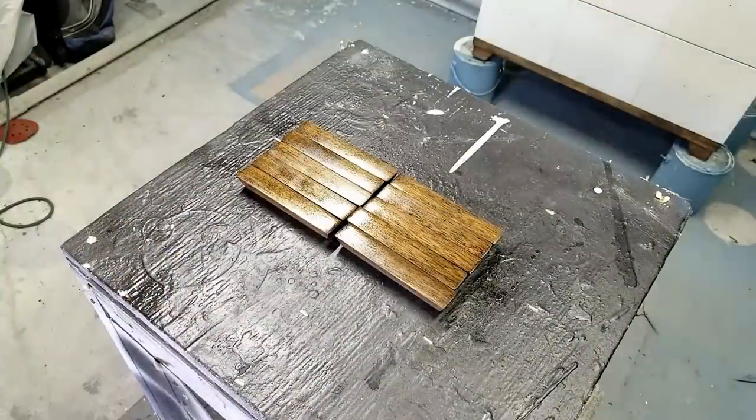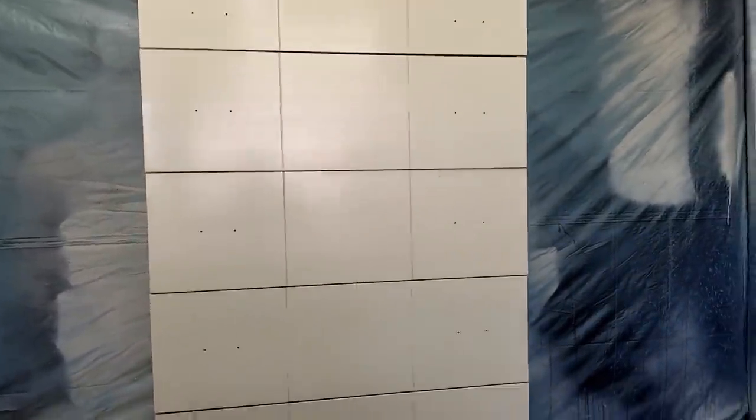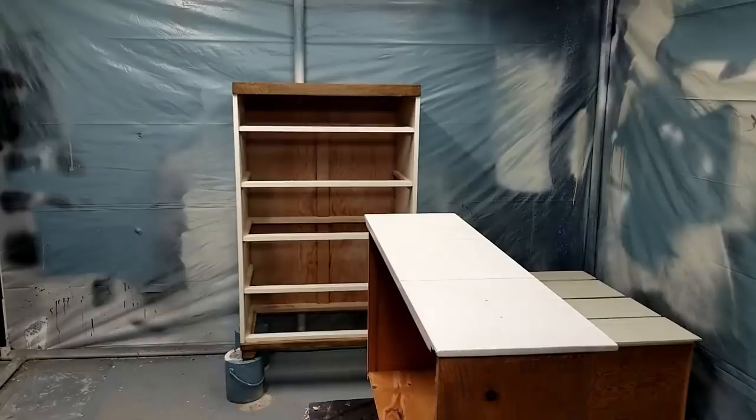By the time I finished the last coat on the handles the drawers were ready to sand and finish off. You can see streaks in the finish but it's also really glossy — I can see my reflection. Just a quick sanding and one more application of polyurethane and I'm done.